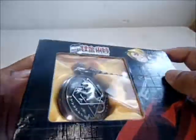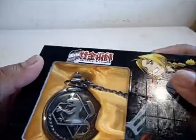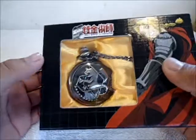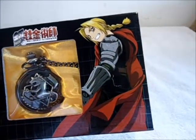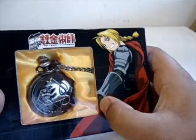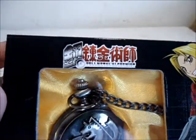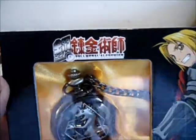So yeah, it comes in this nice little solid cardboard box coated in plastic. It displays the little watch nicely with a gold cloth, and there's a picture of Edward Elric on the side with his full automail arm.